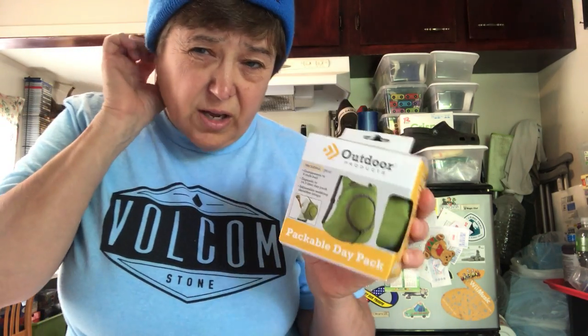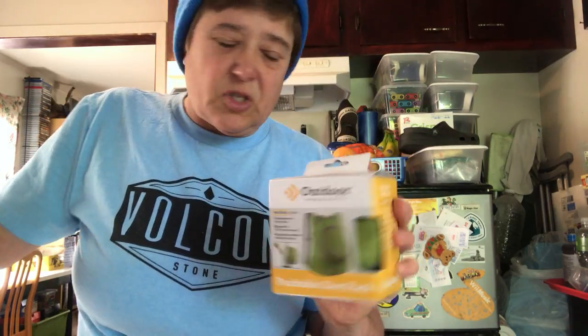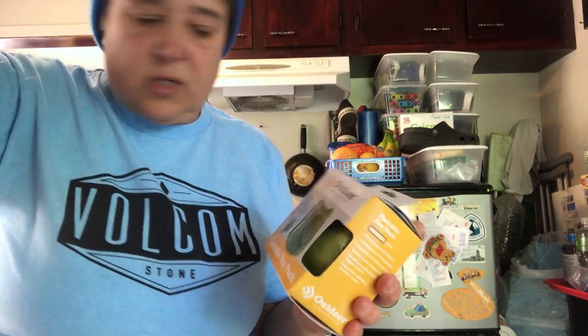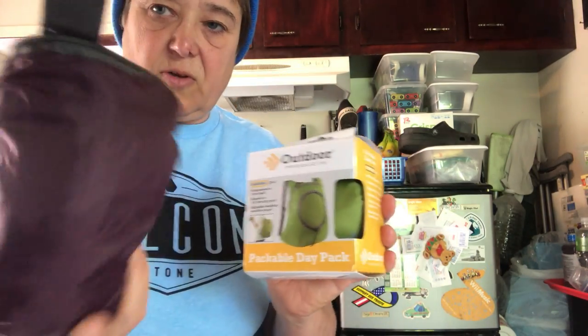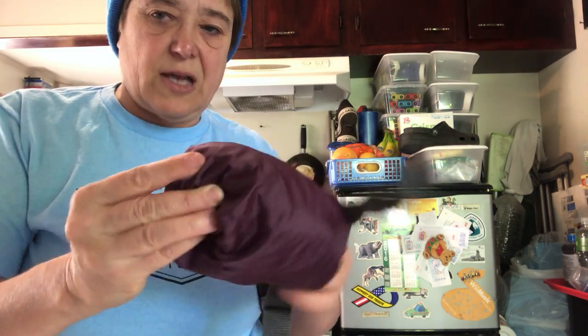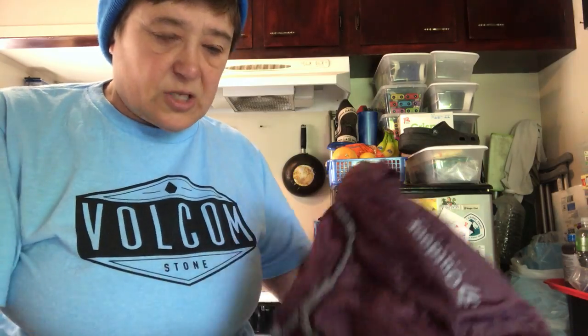What I also recommend is this packable day pack I got at Walmart — it's Outdoor Products brand. I tried all kinds of lightweight hydration packs and nothing fit the bear canister, because it's such a weird shape and size. This pack comes in two colors — green and purple — and it packs up into a nice ball. It weighs approximately three and a half ounces.